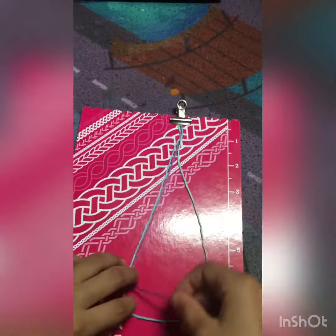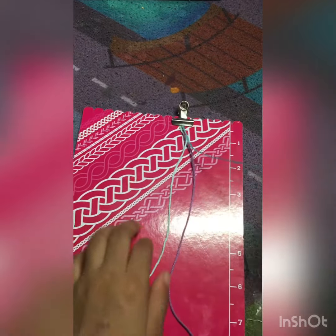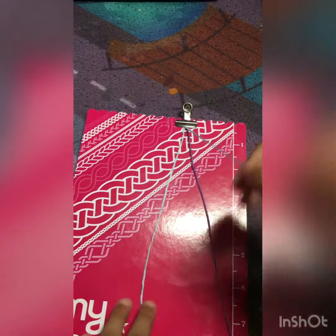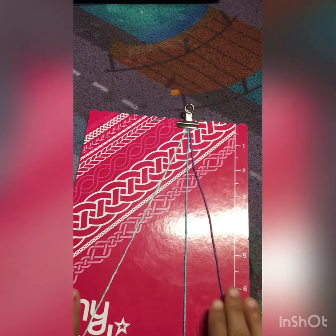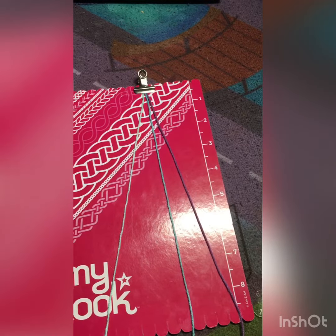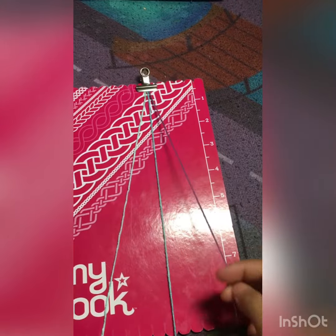On my Instagram, one more time in case you didn't hear it, I will be posting on Wednesdays. So if you ever want to see how my braids turn out and things like that, go to my Instagram. Anyways, so how to do it — you're gonna need three yarns, a clipboard, and some shirt.